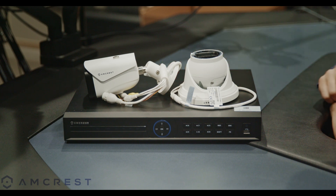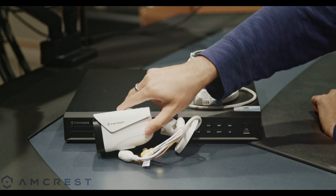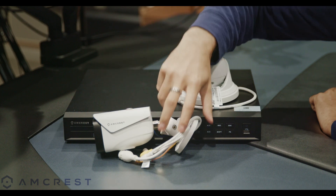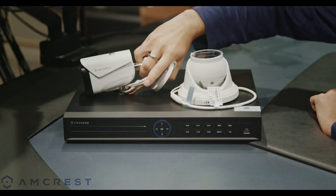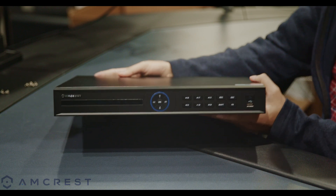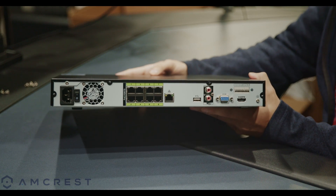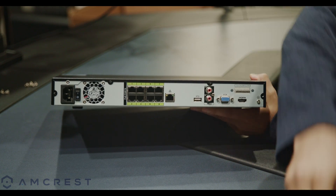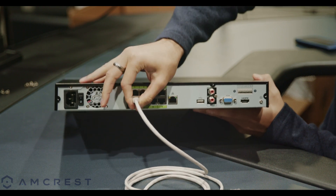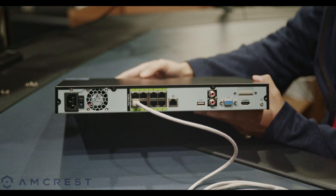When setting up an IP security system it's always better to make sure your NVR and cameras are the same brand. Some third-party options may still work together using protocols such as ONVIF, however it will be much easier to troubleshoot any problems if they're from the same brand. On the back of the NVR you will see it has a built-in PoE switch, which allows PoE IP cameras to be plugged in directly using an Ethernet cable. This particular model has eight ports, which means it can supply power and data for each PoE device connected per port.